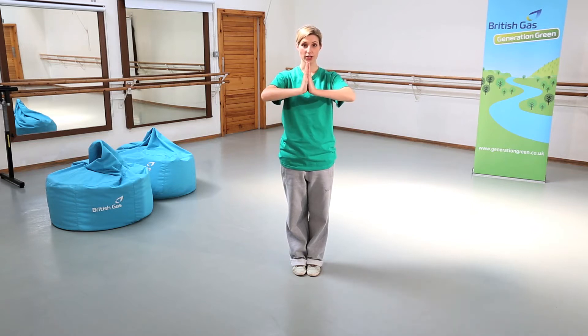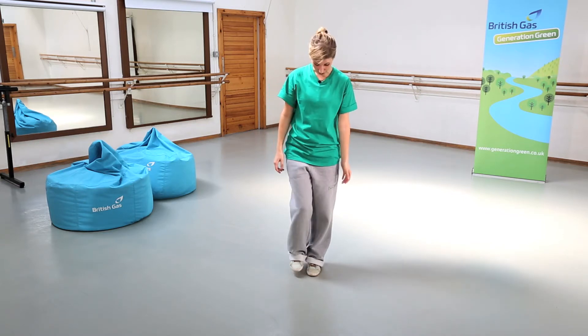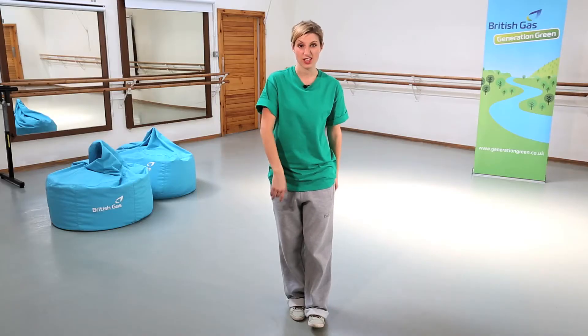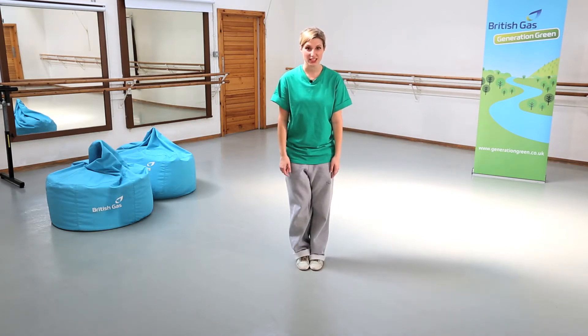Just try that again: one, two, three, four. Now the feet — it's very, very easy. We're just going to take four steps: one, two, three, four. Then reverse: one, two, three, four. So putting that together: one, two, three, four, five, six, seven, eight.